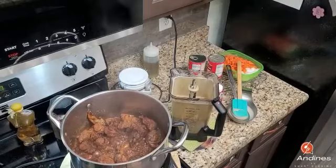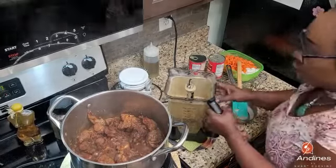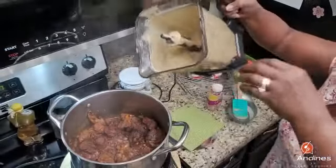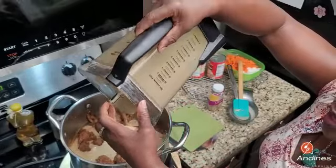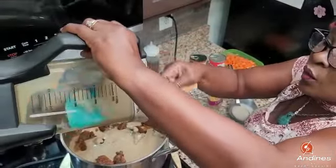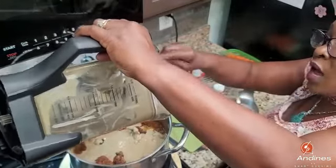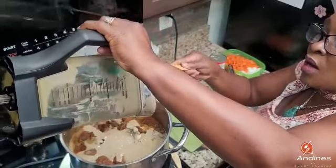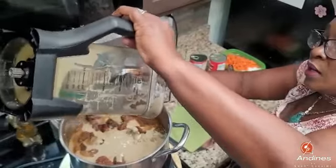I blended out the mushroom, the onions, the garlic, and the broccoli. See — it's not green, it's brown. I'm gonna pour it in because we like a lot of gravy. I blended it with the sea moss and some coconut milk. We don't like meat without gravy because we eat a lot of rice — brown rice, red rice, white rice, black rice, quinoa, bulgur — so we like a lot of gravy with our protein.